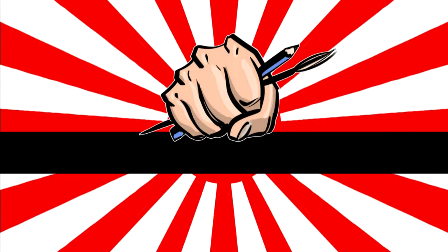Thanks for watching Comic Book Black Belt. If you've enjoyed the content, please like, share, or subscribe, and come follow me on Twitter. It's been great having you in the dojo — see you again soon.